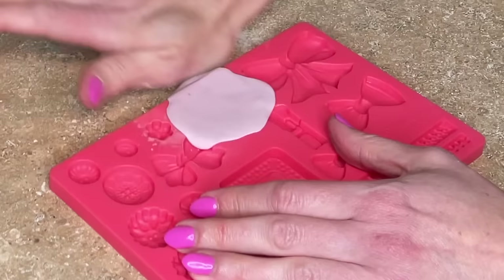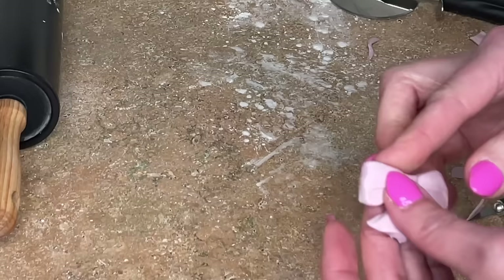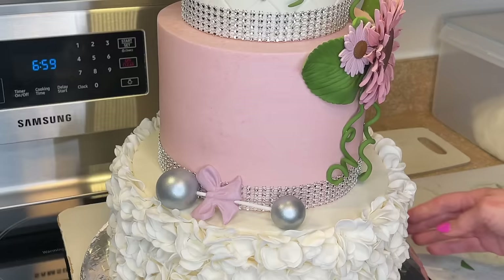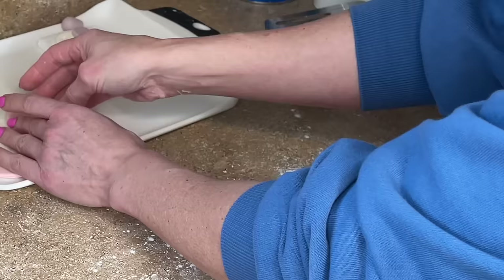I want to make a bow. I have this bow mold and I get a little bit of Crisco shortening in the mold and press the fondant in there, then remove it. There's a bunch of excess fondant on that bow — I use my exacto knife to cut that off, then take my fingers and smooth those cuts. I get a little bit of piping gel behind the bow and stick that down onto the rattle. And that looks good. Let's put that back into the refrigerator.